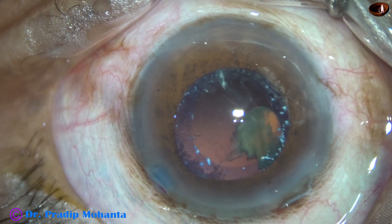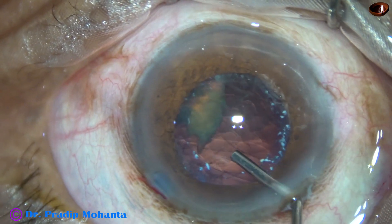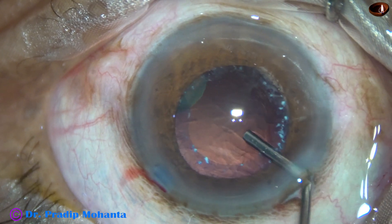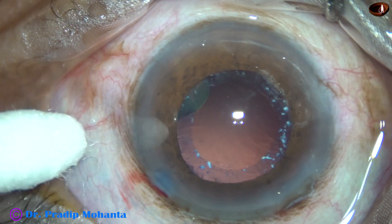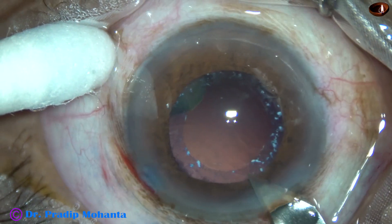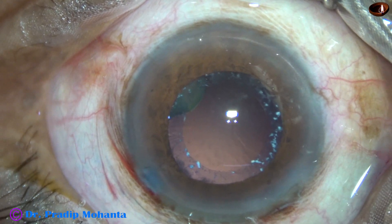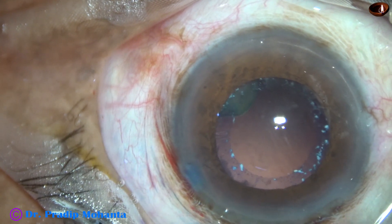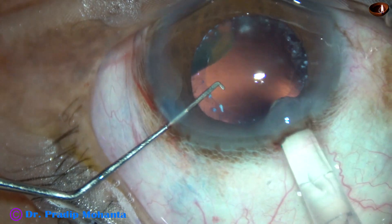I stop here and come out. I inject 2% hydroxypropylmethylcellulose viscoelastic, push the nuclear fragment down towards 5 o'clock, and fill the capsular bag with visco. Now I am going to implant the lens. I extend the main wound first because I am using a wide-bore B cartridge — whenever we use a B cartridge we should extend the main wound by about 0.2 mm. And in goes the lens.